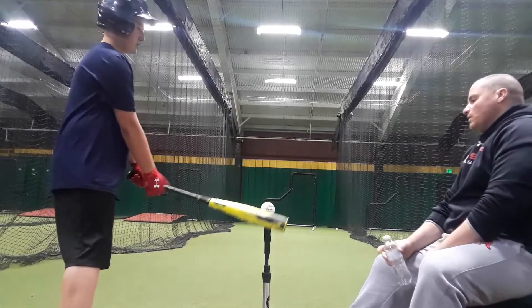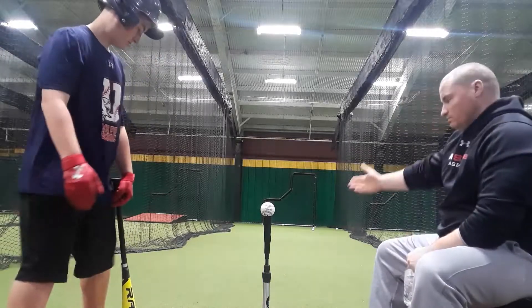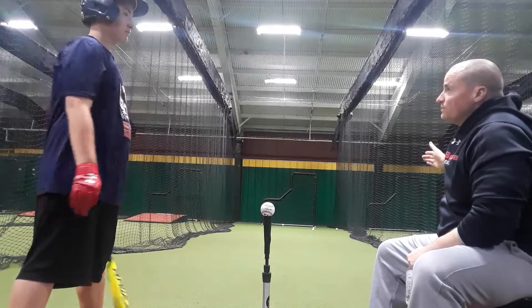Where are you striding to? Are you striding past the tee? If you're working on a pitch oppo, we're striding past the tee, because we're letting the ball get deeper.